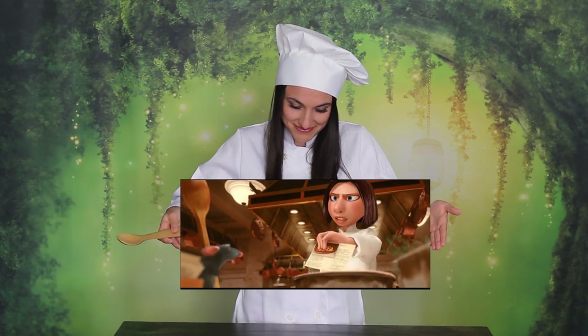Hello and welcome back to Fiction Food Friday. Today's recipe comes from Ratatouille. Can you guess what we are making? That is right, we are making ratatouille. Or as my family likes to call it, ratatouille. What? I am making ratatouille.